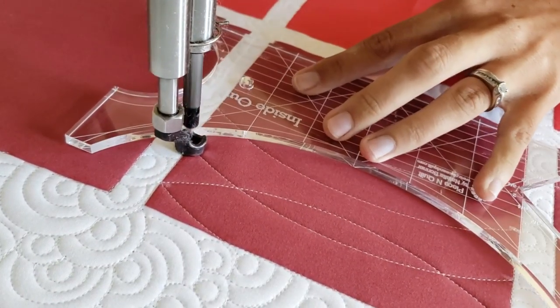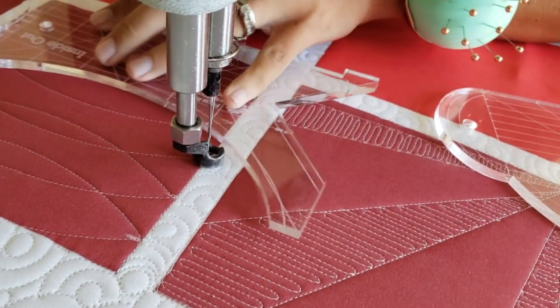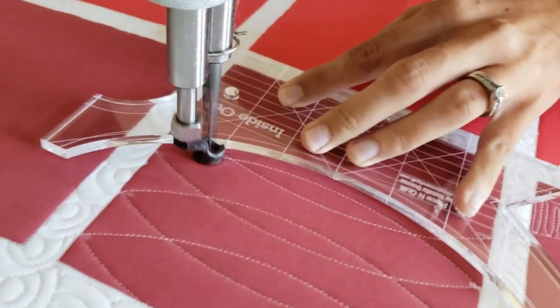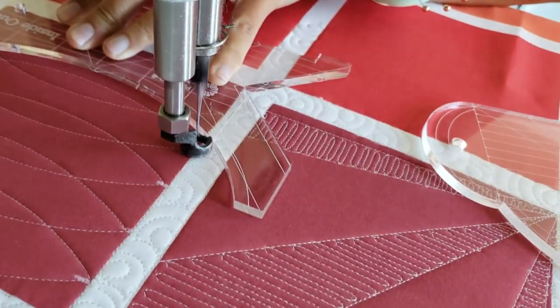Once I reach the top of the block, I will switch to my Inside Out ruler and repeat that same process, moving back towards the bottom of the block. The large curve on the 4-in-1 machine quilting ruler and the Inside Out ruler is the same curve, so I can easily stitch this design and it'll match up perfectly on both sides.